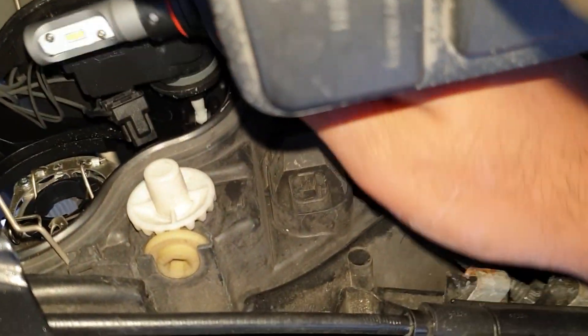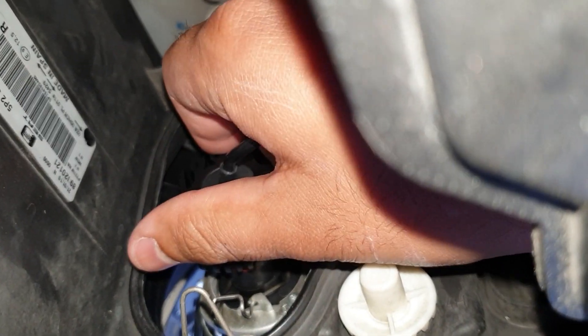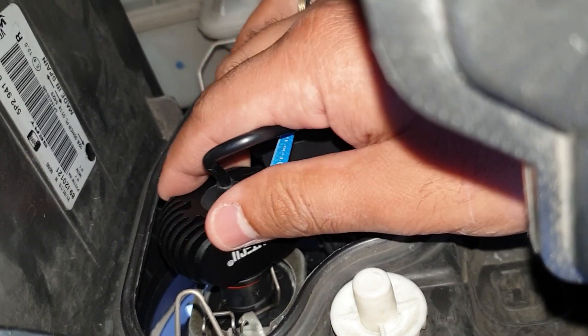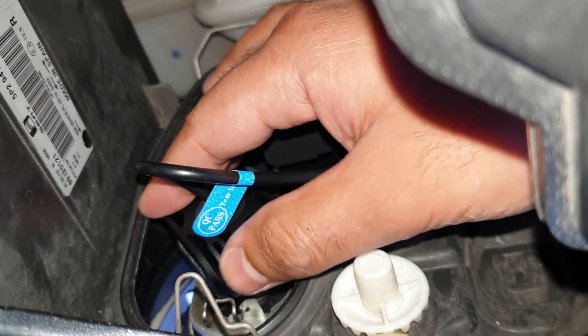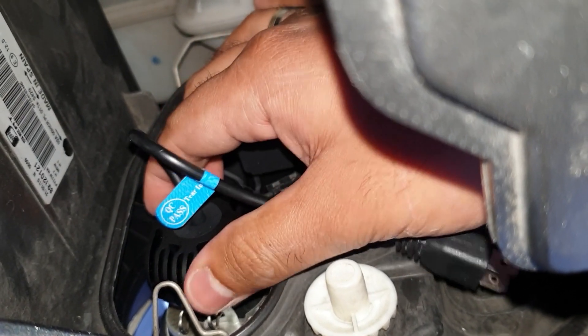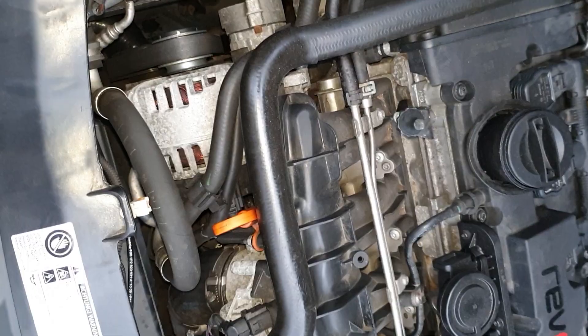Get the bulb and line it up with the adapter. Just keep turning it until it falls into place — and then you twist it. Give it a tug and it's not going anywhere, so that's perfectly in place. Then connect the male plug to the female on that side.